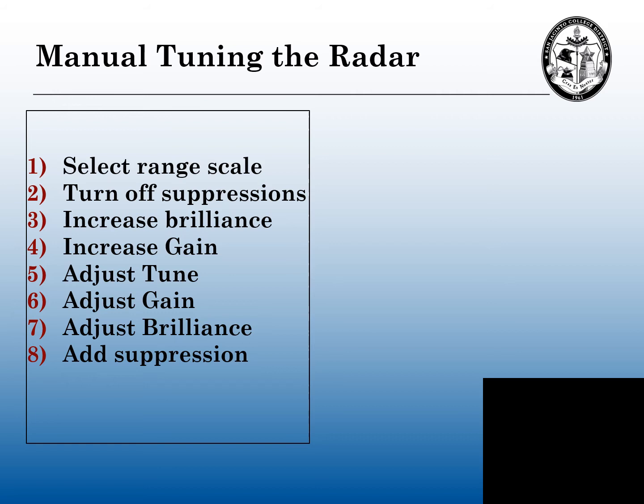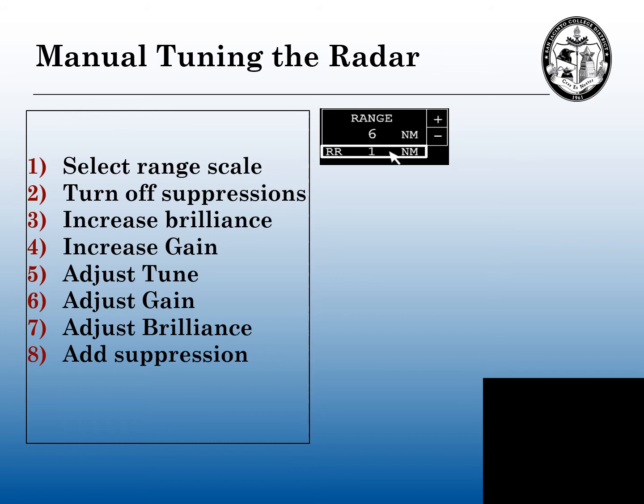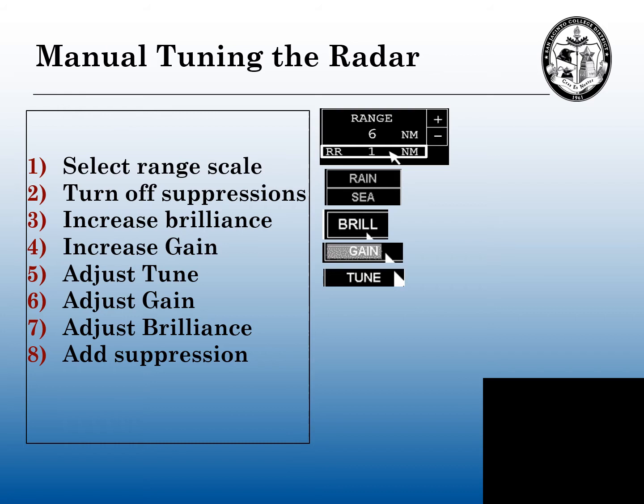Here are the eight steps to manually tuning a radar. First, we're going to pick a range scale. Second, we're going to turn off the suppressions — anything that affects the picture on your screen or the performance of the radar. We're going to turn up the brilliance or the intensity of the radar. We're going to turn the gain up pretty high. Then we can finally tune it — adjust the tune. Then we're going to get the gain back to a manageable level so we can see all our contacts on the radar scope. We can adjust the brilliance for whatever the conditions are on the bridge. Then for whatever the prevailing circumstances and conditions, you can add any of your suppressions after that.